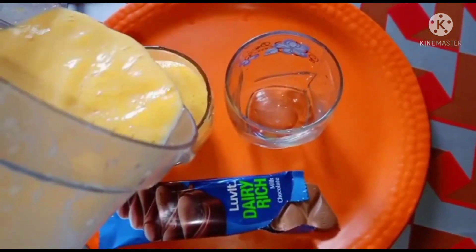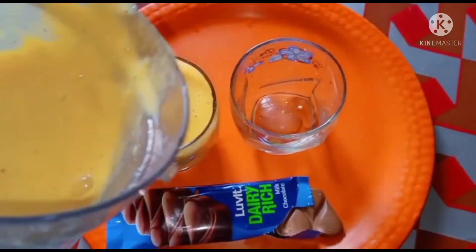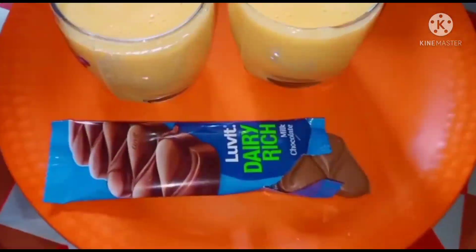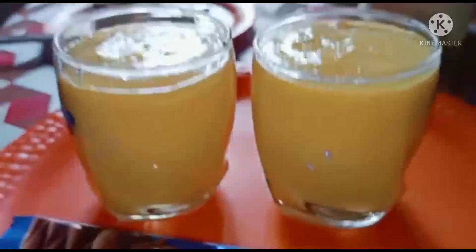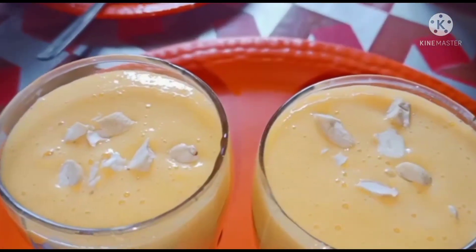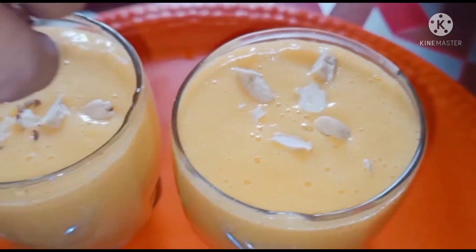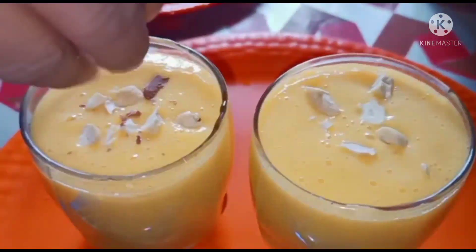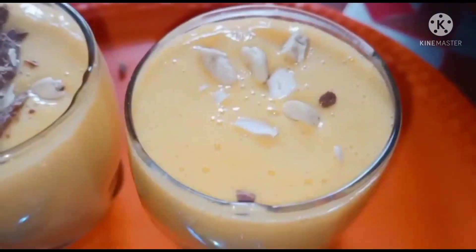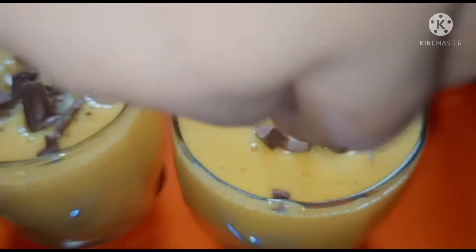I will put some white pepper on my plate. I will also add kazu and chocolate garnish. I will be very good at it. And the chocolate is a very favorite. I will be able to make a lot of chocolate.